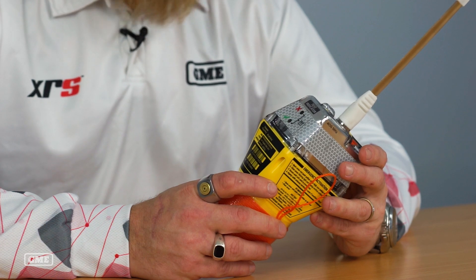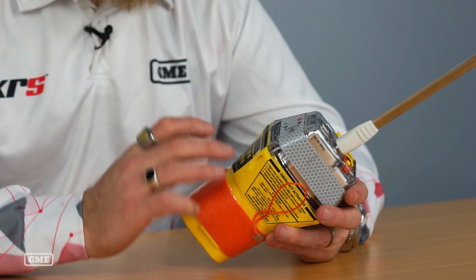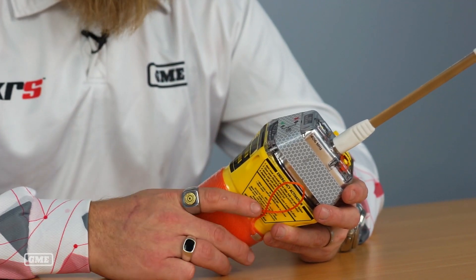The beacon will flash and you'll hear a series of beeps. The beacon will perform three tests. You should hear three beeps accompanied with three flashes of the green LED, which indicates that the beacon is functioning as intended.